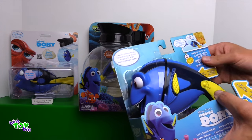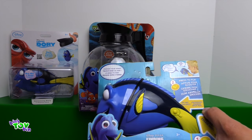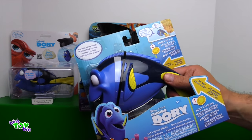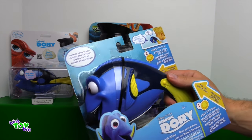We actually played with this a little bit off camera. But everyone knows Dory speaks whale, so now you can speak whale through Dory. Instead of explaining it, I'll demonstrate real quick. Hi everyone, it's John and Ben. Now let's see how that translates into whale.